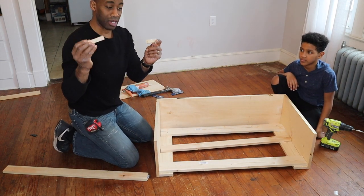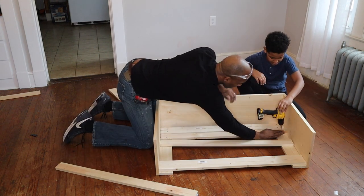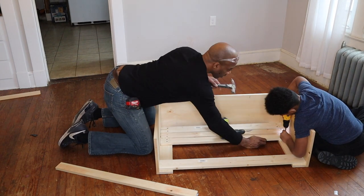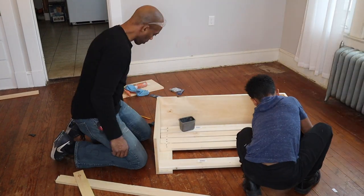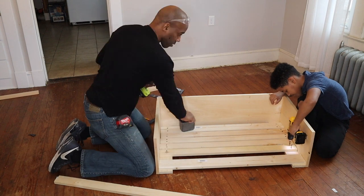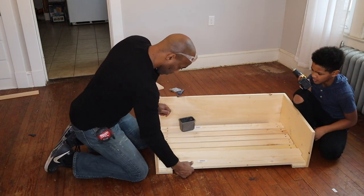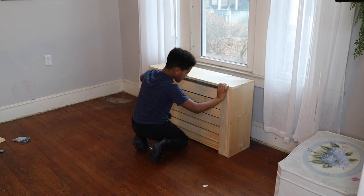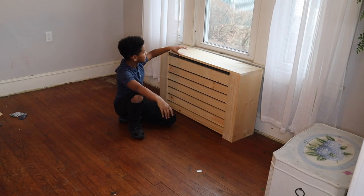We have our homemade spacers — they're about a half inch apiece right here. We're going to put one on the left and the right side; that'll automatically line us right up. Feel that. Is the camera rolling? Yeah, it's on. How do you like it? This looks really good. Time to stain!